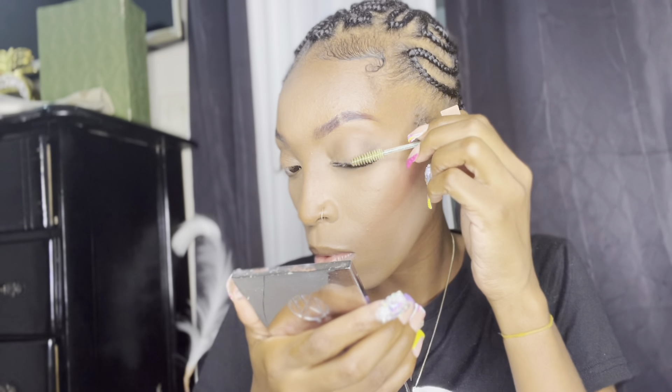I'm just going to let it sit for a while, then I'm going to go in with the lash seal. This is what holds everything into place. Also remember that the lash bond tends to be a little bit sticky, so the lash seal also removes the stickiness as well.